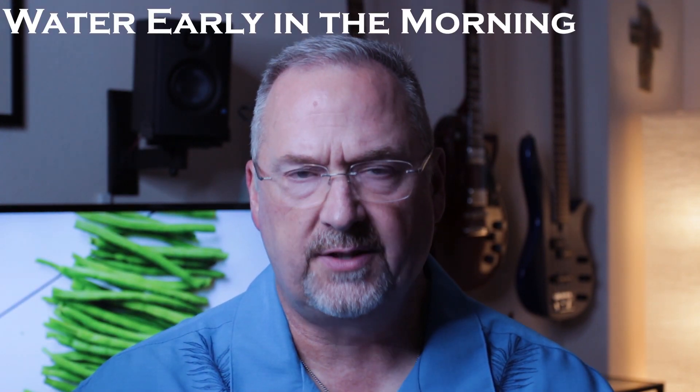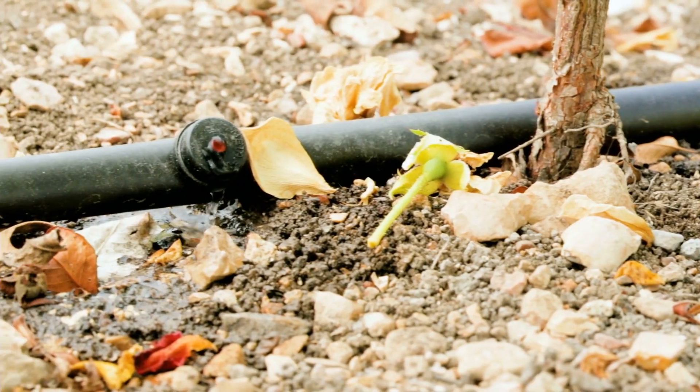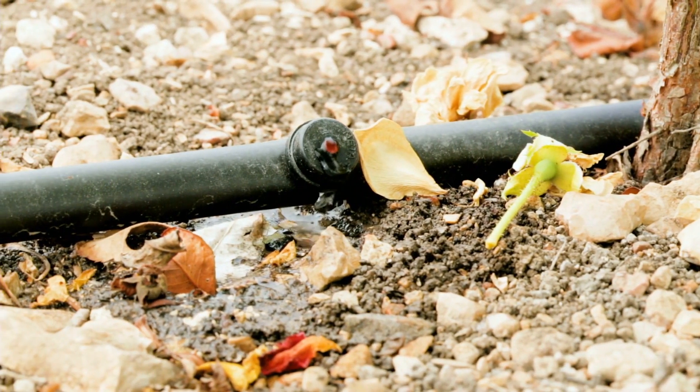Have you ever seen a green bean where there's only one or two beans in it and the rest of the pod is all shriveled up? That's due to inconsistent watering. Make sure you water your plants early in the morning so they have a chance to dry throughout the day. As I always recommend, drip irrigation is always a good way to go.